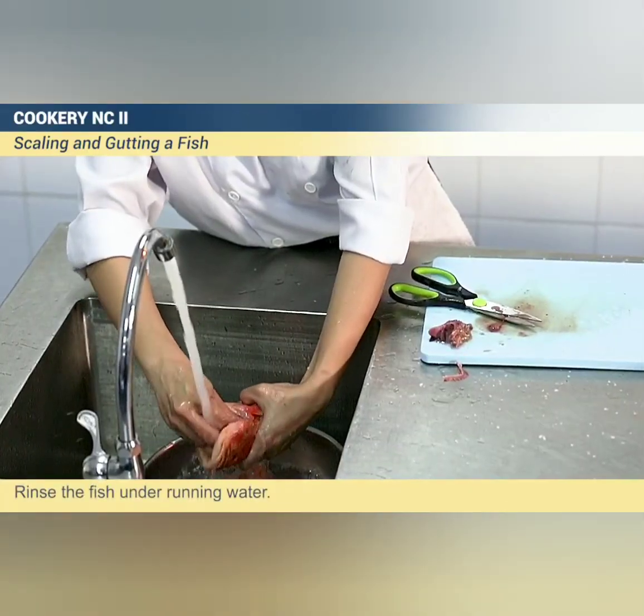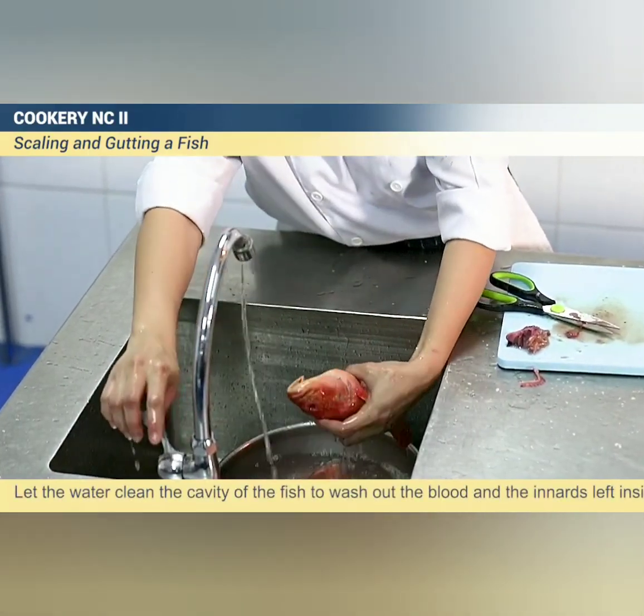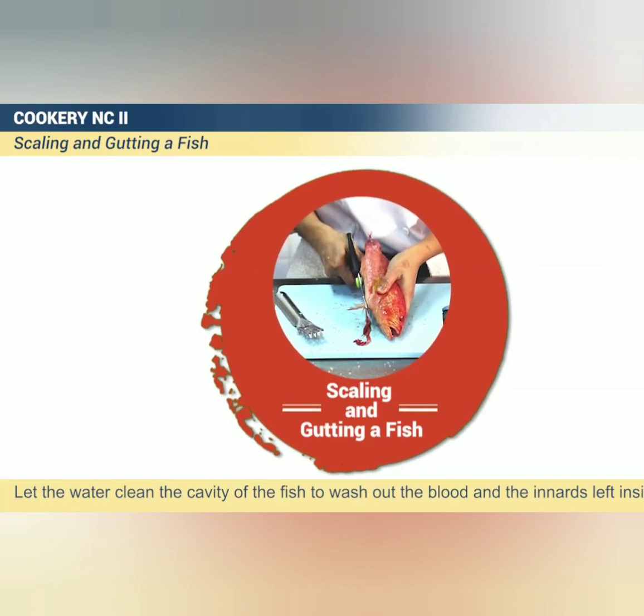Rinse the fish under running water. Let the water clean the cavity of the fish to wash out the blood and the innards left inside.